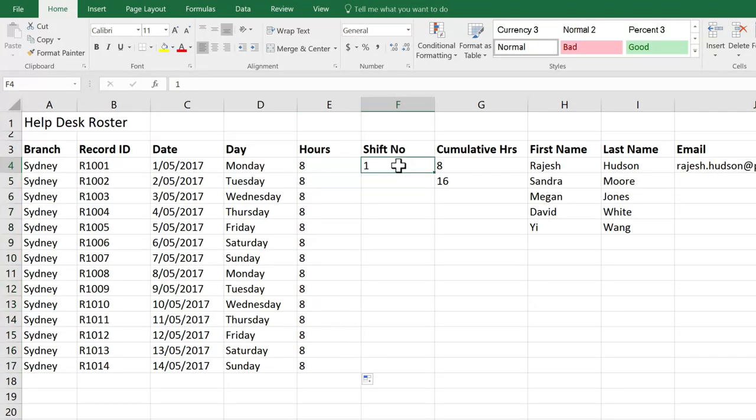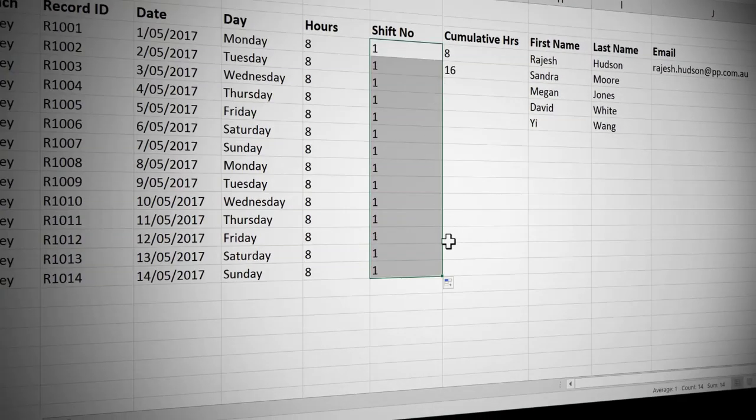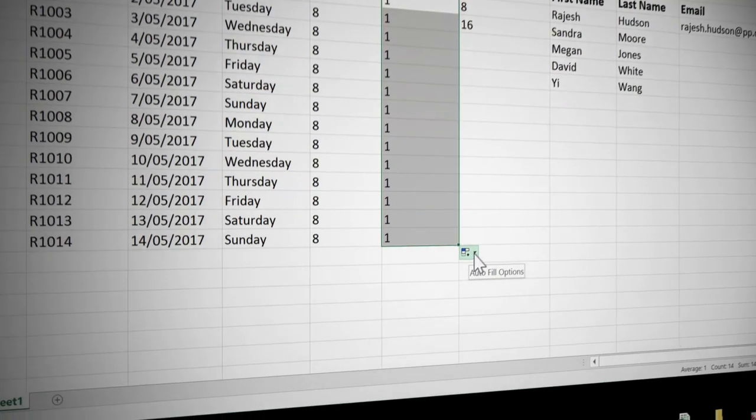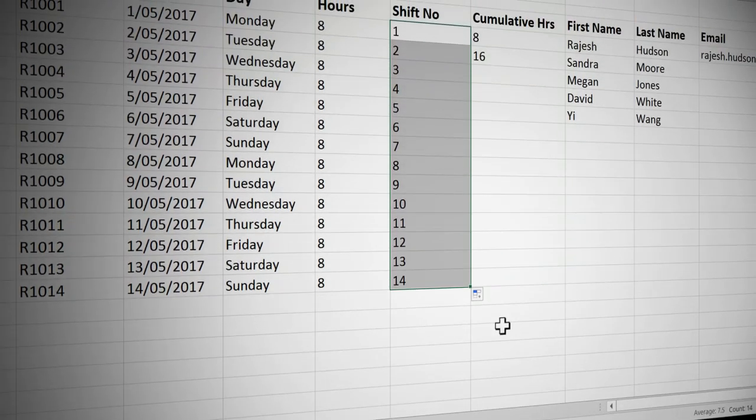Now I need to number my shifts for the next two weeks, but I know that when I double-click my one, I'm just going to get a series of ones. However, Excel does actually give you options. Whenever you use the fill handle, you should see a little icon come up at the bottom — if you hover over it, you'll see it's called Autofill Options. I'm going to click on the dropdown arrow. You'll see it has done a copy, but you do have the option to do a Fill Series. That's brilliant — I'm going to click on that. And there you go.